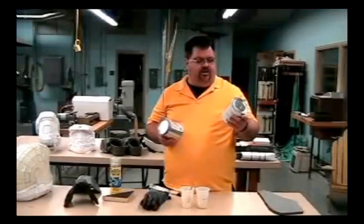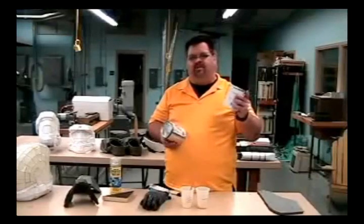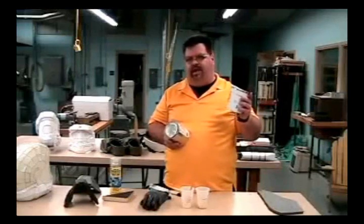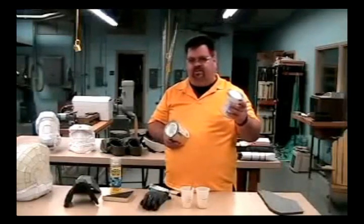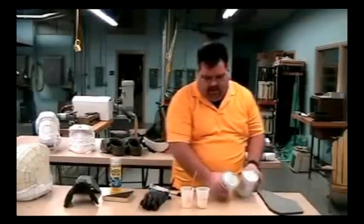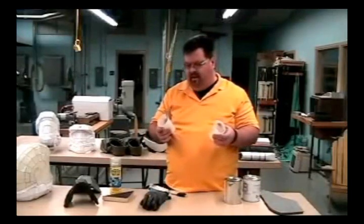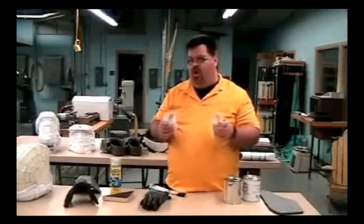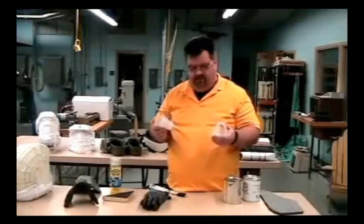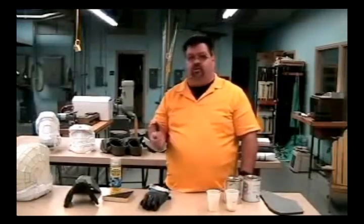The only thing I would caution you is that with Part B, the creamy part, you need to make sure you really mix it up well before doing any mixing, because the solids can separate out some. It just seems to work better when you mix up B really well before combining the two together. I just use small plastic cups to mix up the product in.